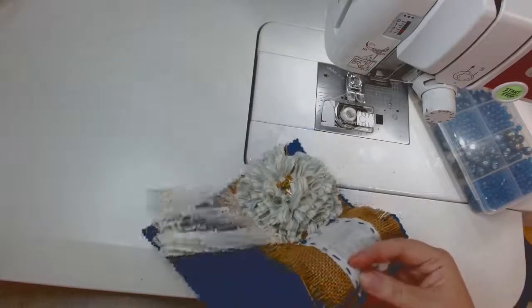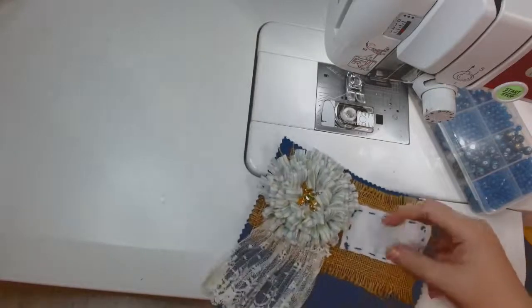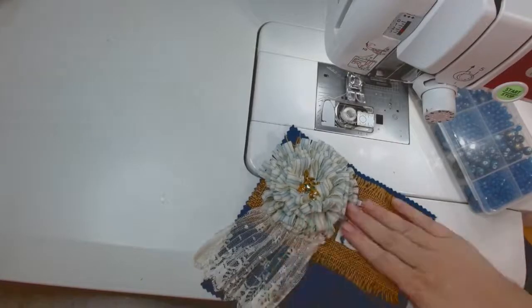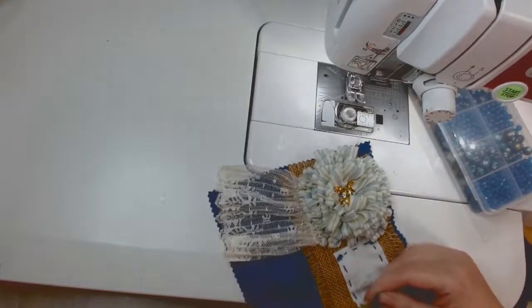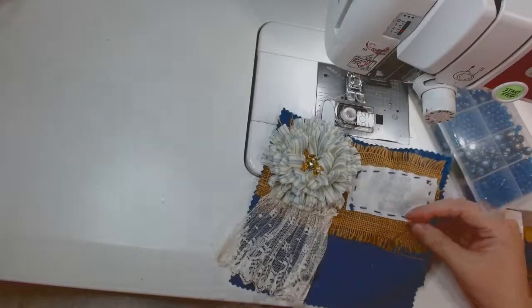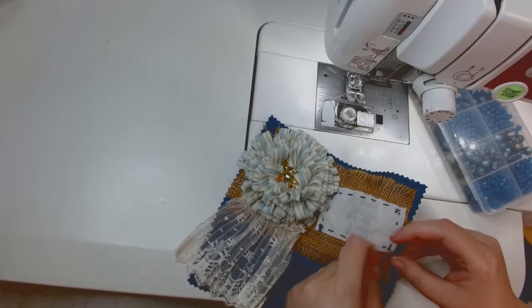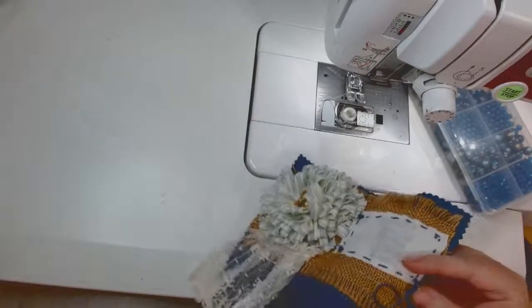First I went over and tried that French knot again in that corner. Me and those knots — I'm telling you, we have not been friends lately. I'm working on them; sometimes they work really good, other times they just don't work at all.